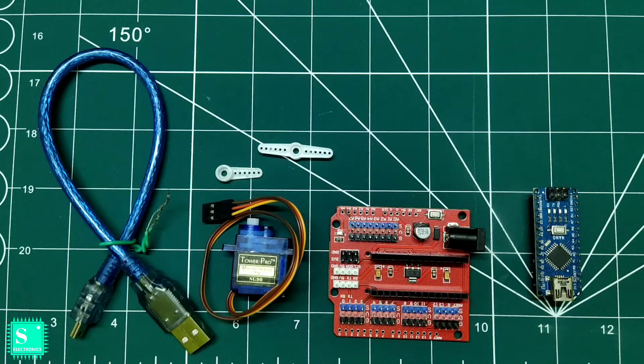In the previous video we watched how the expansion shield works with the Arduino Nano and the properties of the extended version. If you have not watched it, the link is in the description box. This is the second part of the video, in which we will control a servo motor with this extension shield.